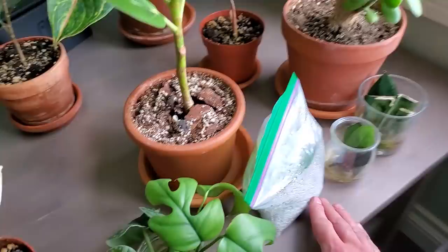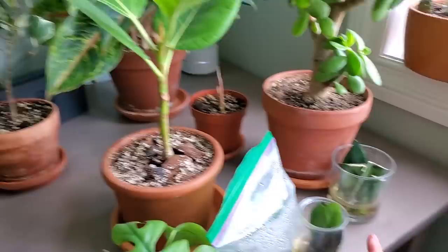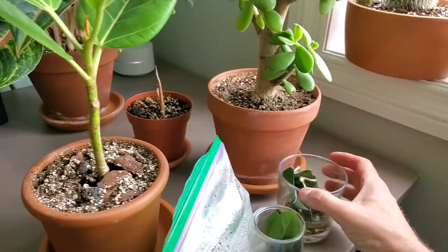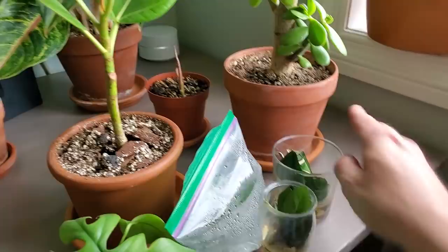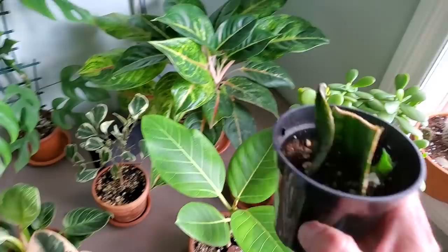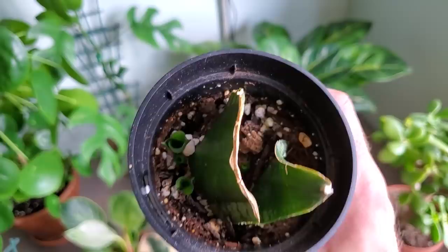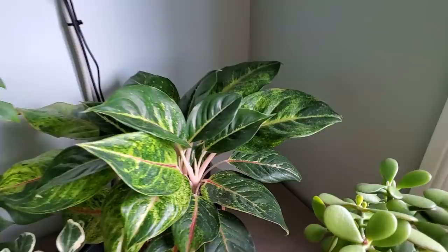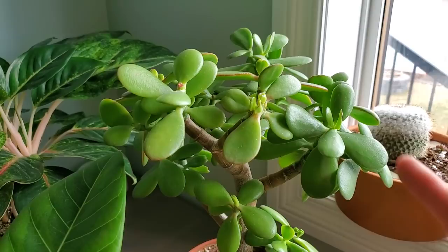Here are a couple more little propagation projects. This is a Hoya propagating in a bag, and I have a couple of ZZ plant leaves in there — two Raven ZZ and two regular. Here are some Sansevieria propagations that are finally getting some roots. You just stick them in water and eventually they grow into a new plant, but it takes absolutely forever — like nine months. This is my Sansevieria Whitney propagated almost a year ago, and it's finally getting a couple of new sprouts.